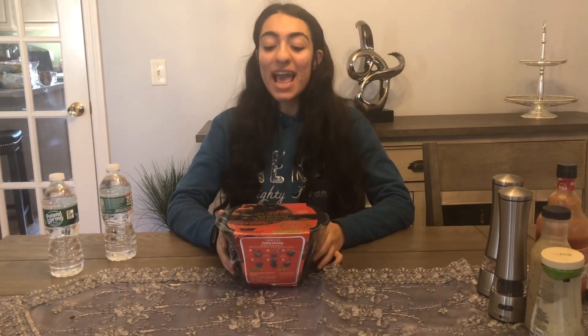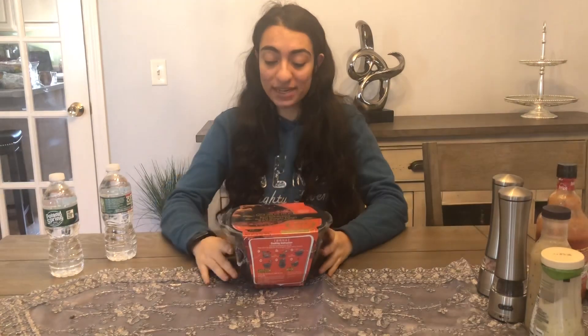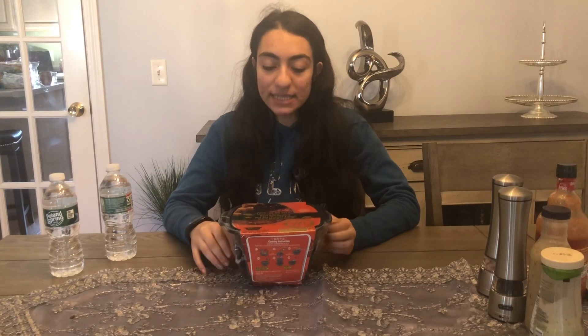Hello everyone, my name is Sally. Today I'm gonna be showing you the self-heating hot pot that I found in the Asian market. This is not my first time trying it — I've tried it with my best friend before — but this is a new flavor. It's beef and tomato flavor, and it looks like magic when it boils without hot water.